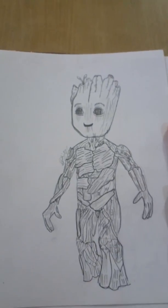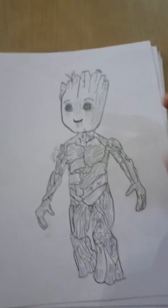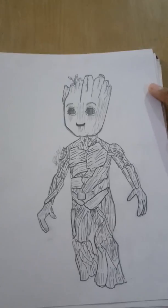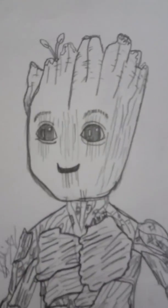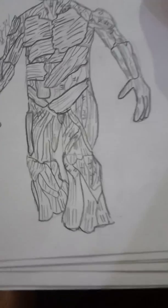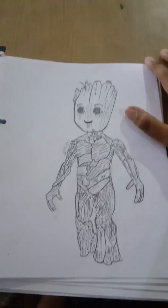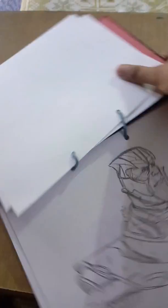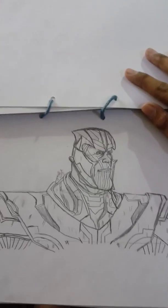This is Baby Groot from the movie Guardians of the Galaxy Volume 2. He looks pretty cute in the Guardians of the Galaxy, so I really wanted to draw him. You can see here the body, hands, and legs. Here is my Baby Groot!